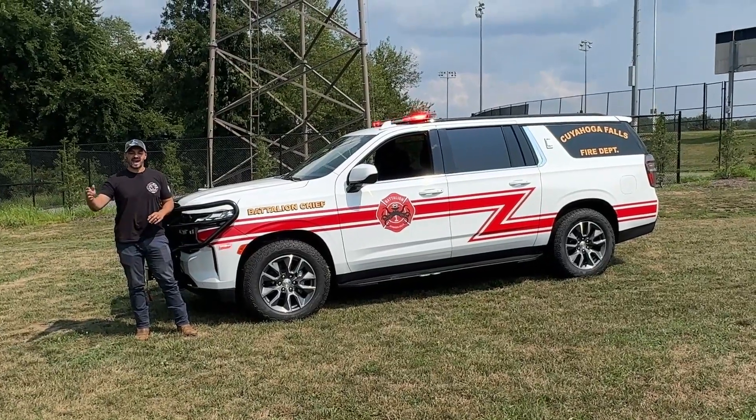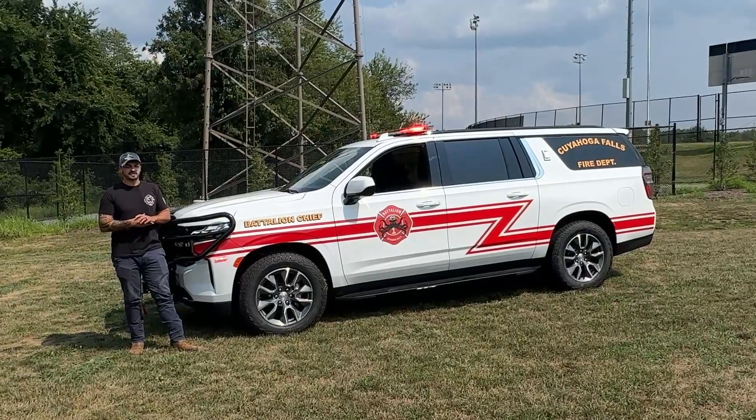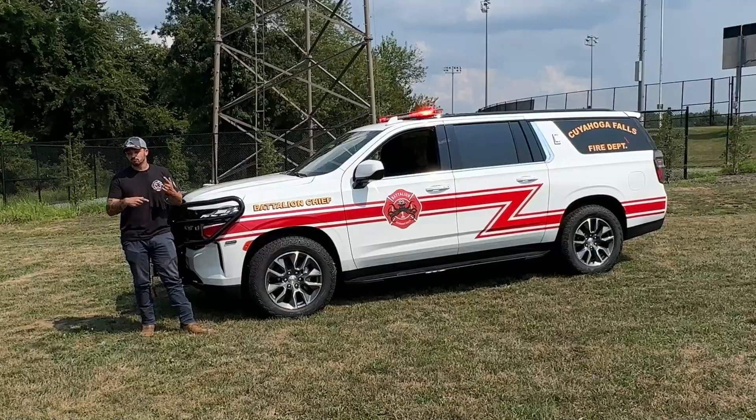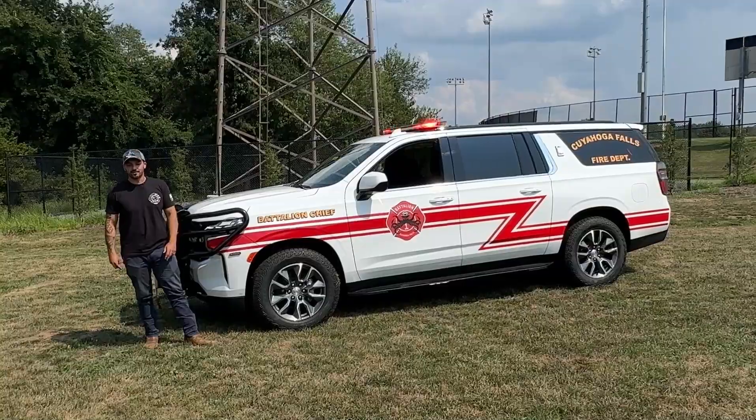All righty, what is up folks? It's Drew from Fastlane Emergency Vehicles and I am back with another gorgeous vehicle. What we have here is a Chevrolet Suburban for Cuyahoga Falls. This is a repeat vehicle, sort of. We're going to dig in, check this bad boy out, and see what it's all about.